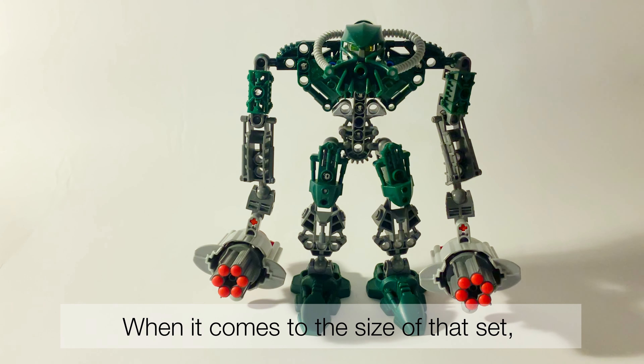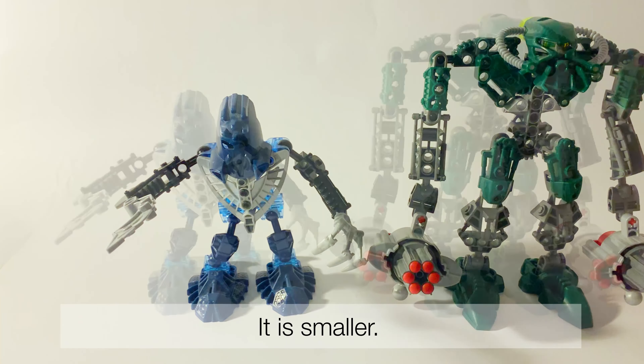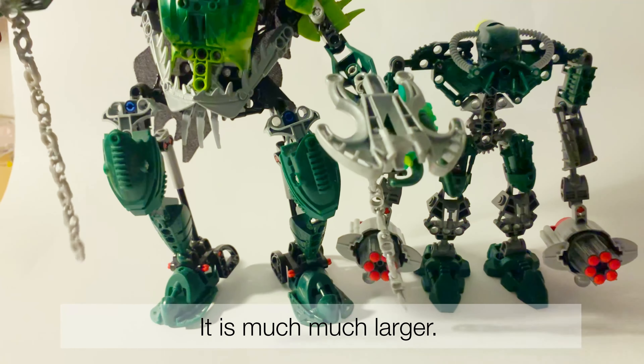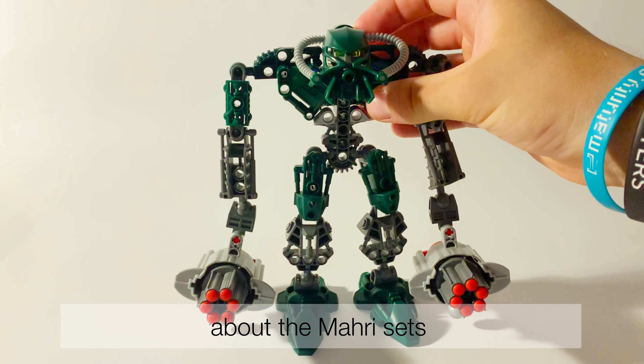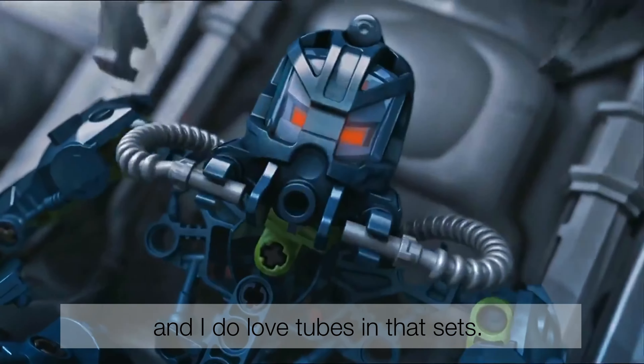When it comes to the size of that set, it is a regular set — not small like Matoran. Here you can see a Matoran from the Kardas set; it is smaller. But when you compare him with a Titan set, let's say Kardas, it's much much larger. What I overall like about the Mahri sets is the fact that they are submarine characters, so they need tubes to breathe, and I do love the tubes in that set.